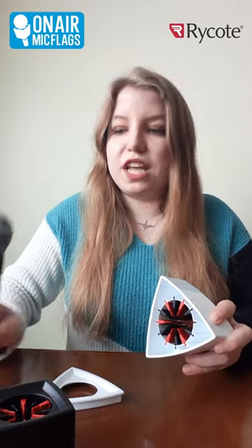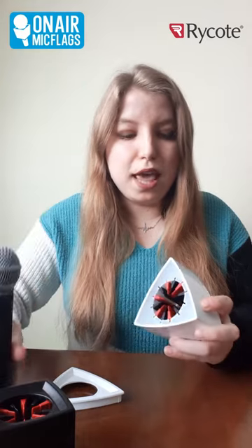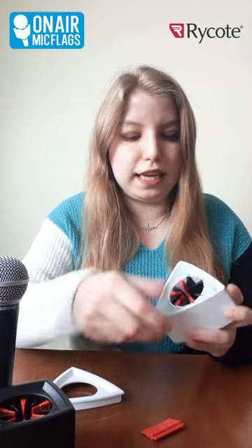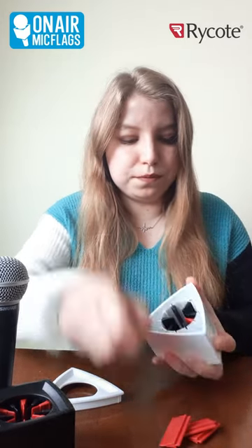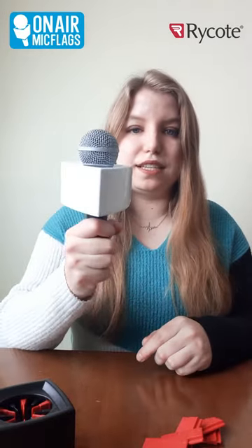For the demonstration video, I have a Shure SM58 microphone. For this particular size microphone, I like actually taking out all of one color, so I'm going to slide all those pieces out. Then I pop my bottom back on, and now I have a mic flag that can fit onto this microphone and it stays perfectly in place — it's not going anywhere.